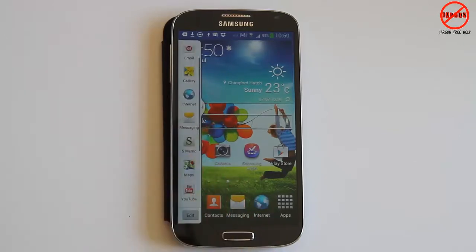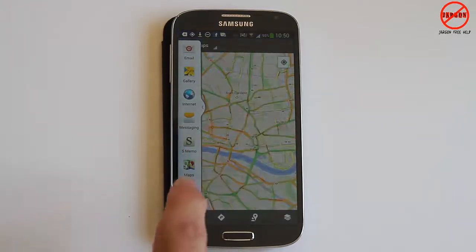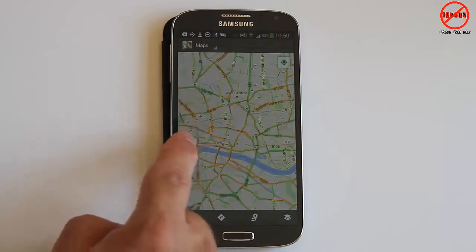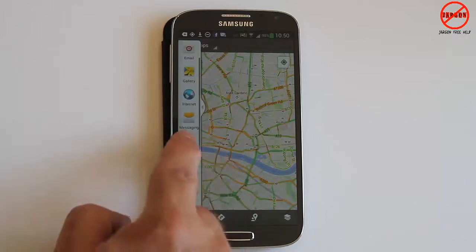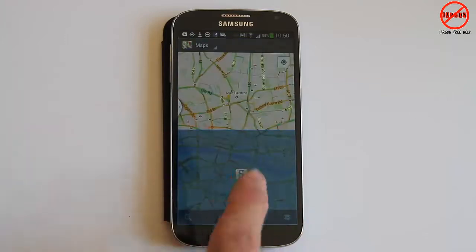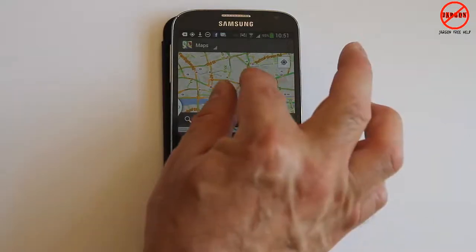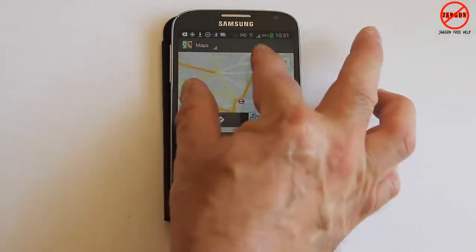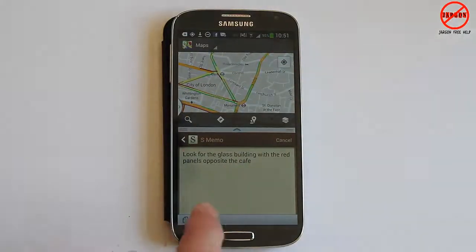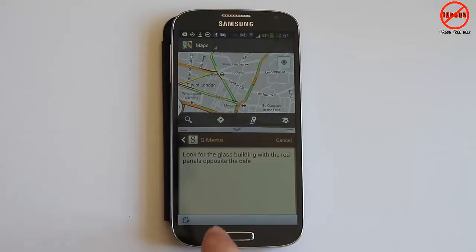All you've got to do is open up the first app, which is Maps here, and that will open. Then drag the Memo app across — just open it again and drag it over. You can put it top or bottom; I'm putting it at the bottom. Now I can see my map at the top and use the Memo app at the bottom.